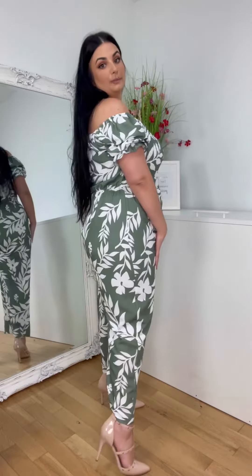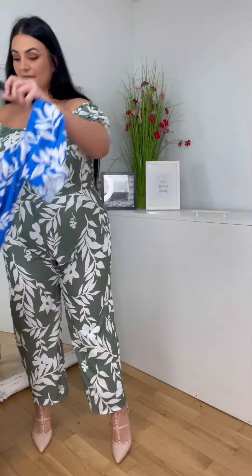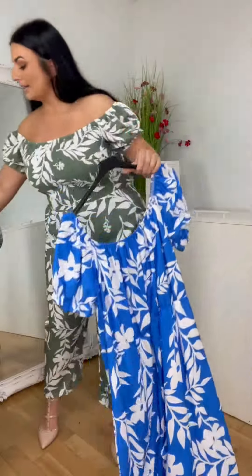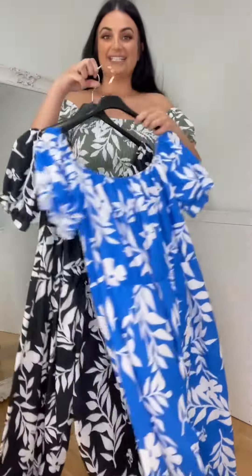It comes in two more colors — this gorgeous blue color, and then good old black.